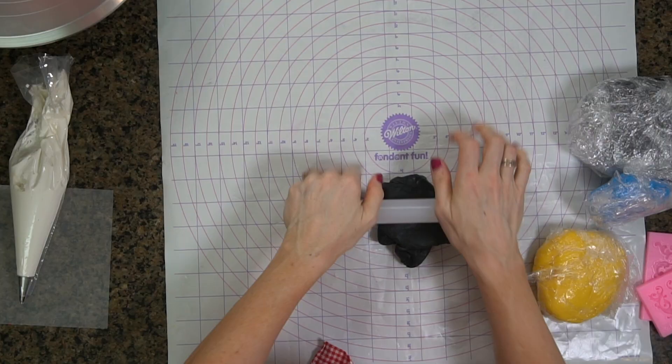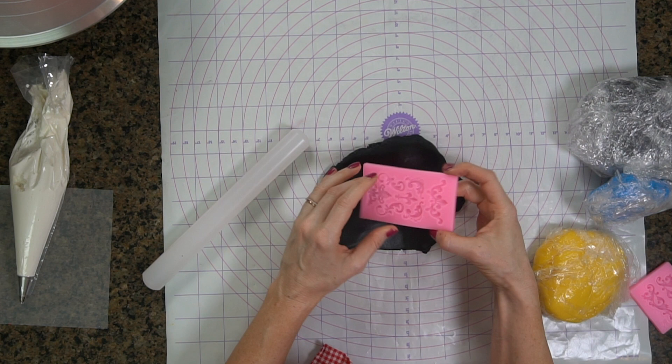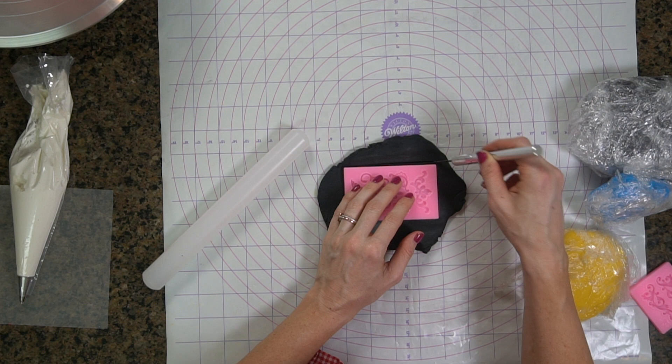I have some black fondant here and I'm going to be cutting out a rectangle for the windshield. I just happen to have these rectangle shapes — these are other fondant molds — but these are actually the perfect size for what I need. You guys can definitely just use paper templates; I often use those as well. I wouldn't recommend doing this freehand because you are going to want those sharp, clean lines.